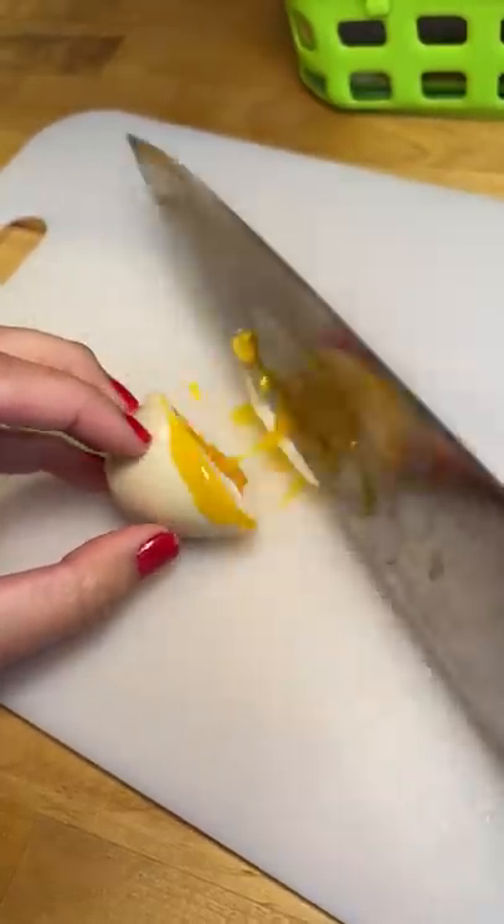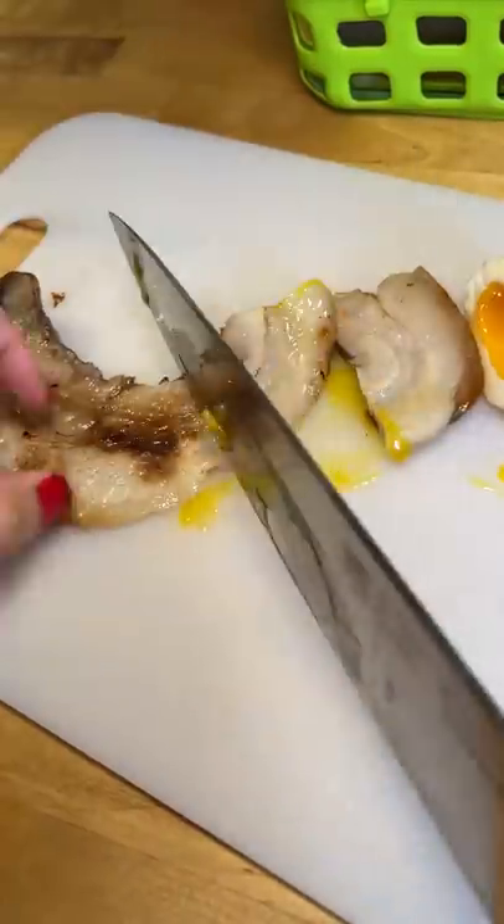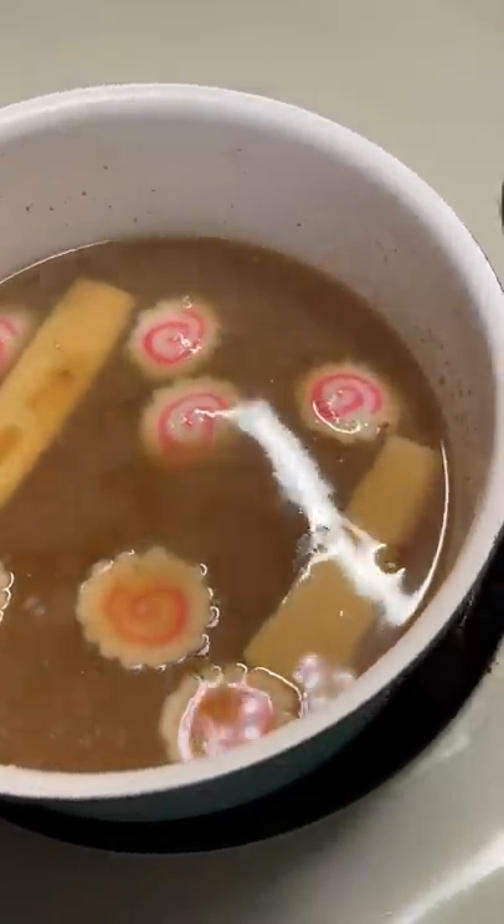I'm reheating the broth and adding in the ramen eggs. Then I'm cooking the ramen noodles that I made from scratch. I cut up the eggs and the chashu — and yes, I almost burned my hands on the pork belly. I also reheated the Naruto and bamboo shoots in the broth.